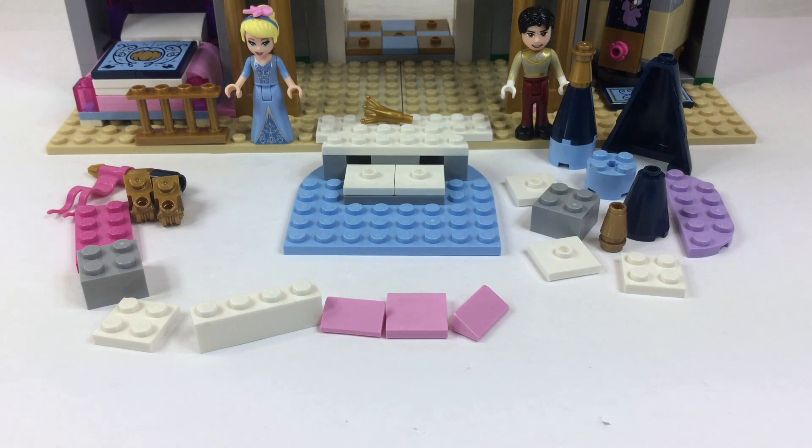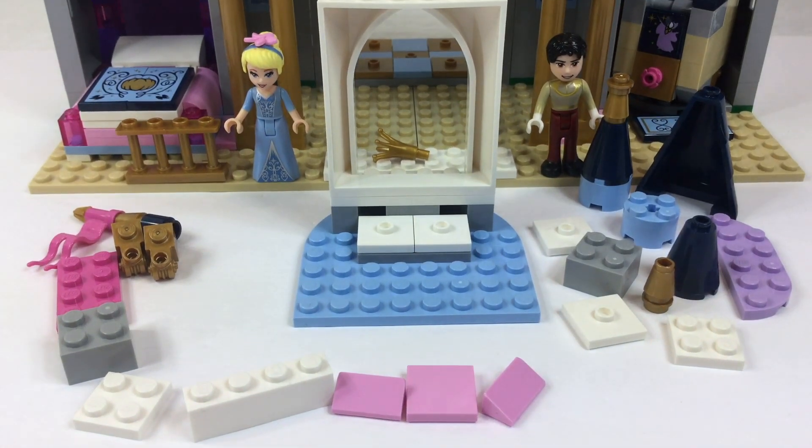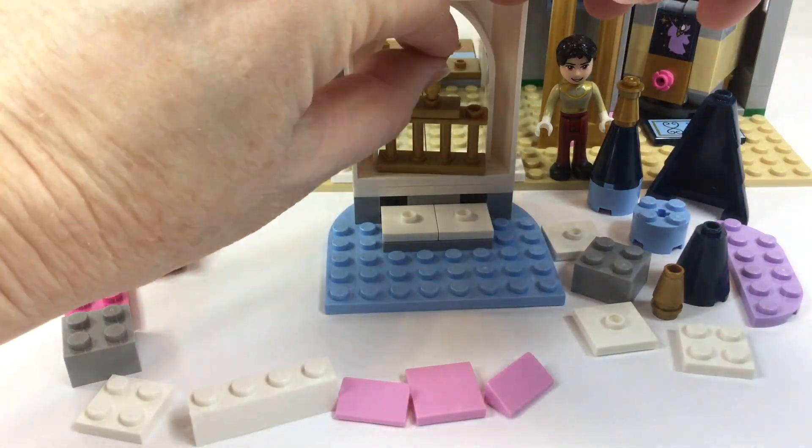So far we've already built the bedroom, as you can see the bed back there. We've built the kitchen, which is upstairs, and some other rooms — but now what room do you think we're building now?